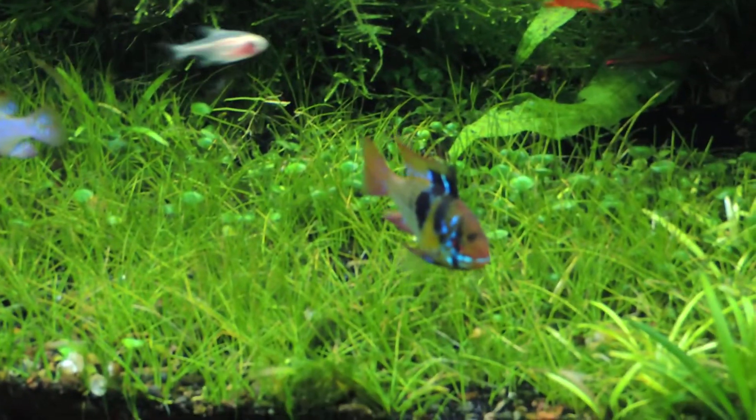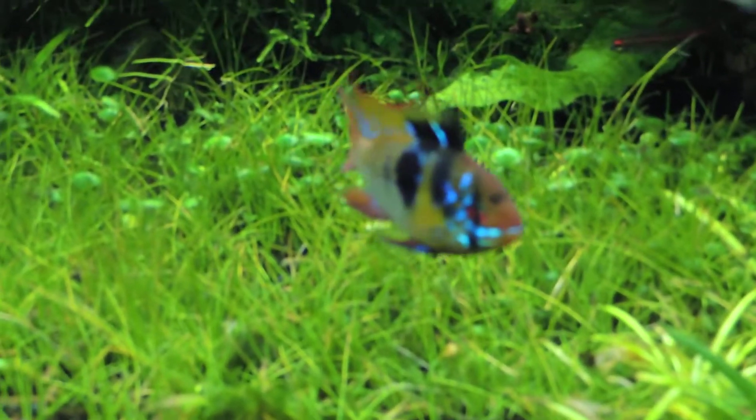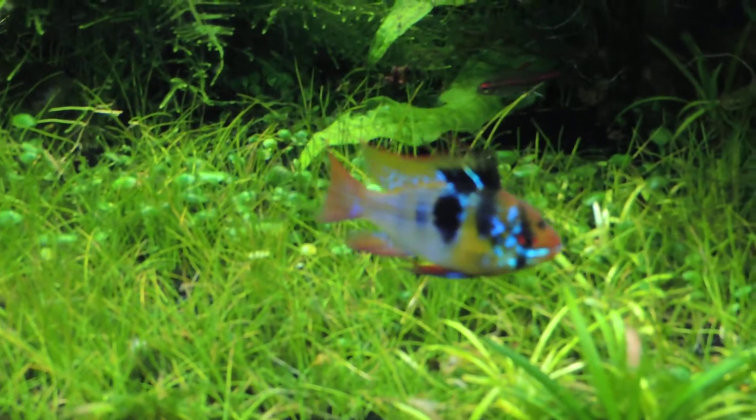Check these two out — that's the female, there's the male. He's pretty amazing.